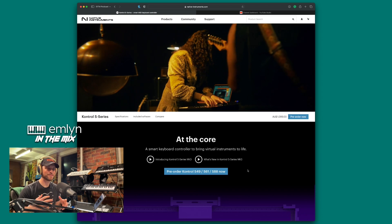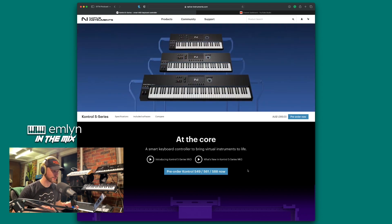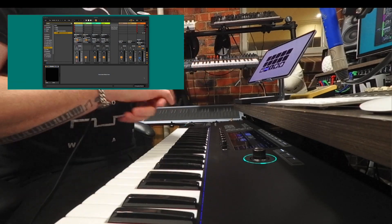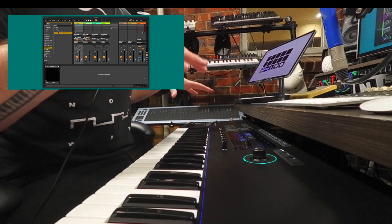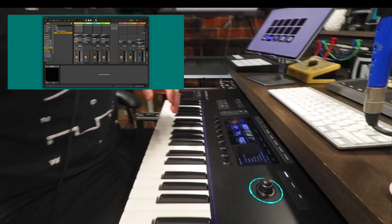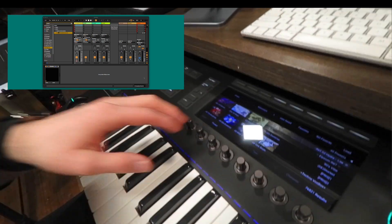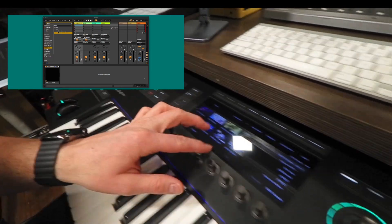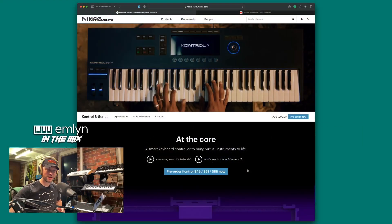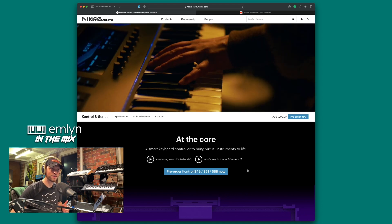Welcome back to the Emlyn in the Mix show. Super exciting episode because we are looking at the brand new hardware: the Native Instruments Complete Control Mark Three — this is the S49 version in front of me. I'll move the camera so you can see it. It's got that brand new huge screen in the middle, beautiful anodized parameter control, touch sensitivity, and an encoder as well.